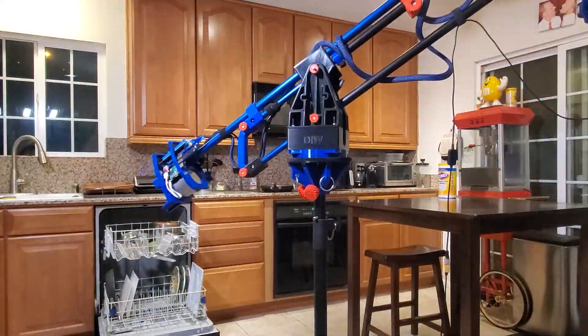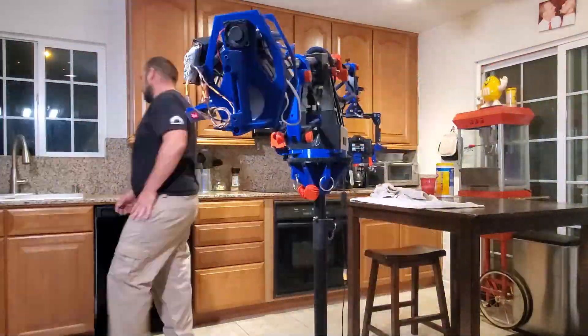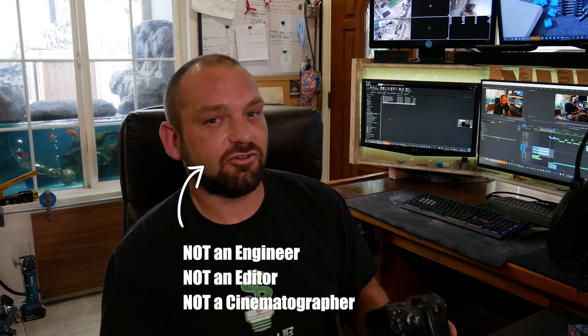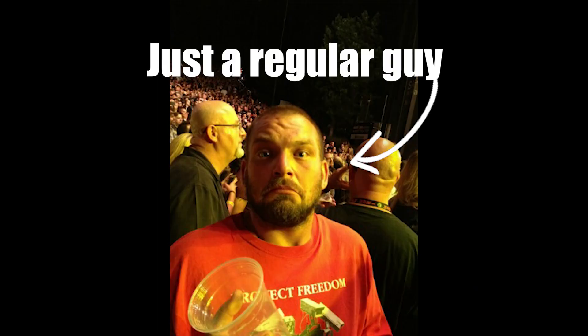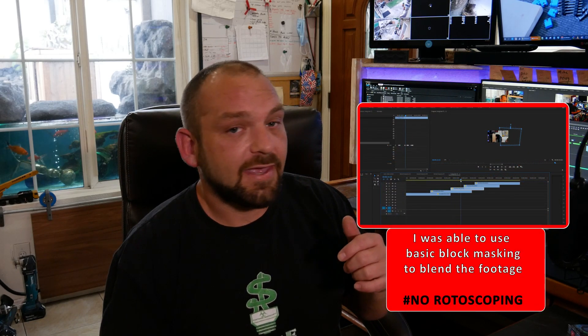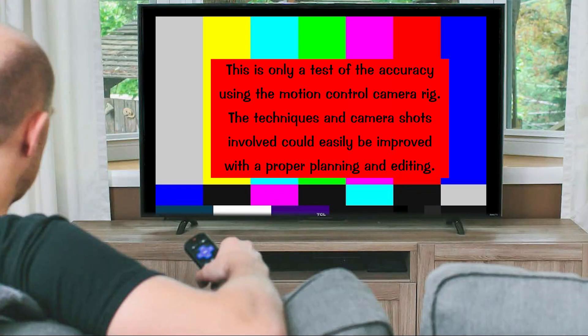That's not difficult when the camera's mounted on a tripod because your perspective hasn't changed. But the second that camera's in motion, you have to record the exact same motion on every one of those takes, or they don't overlay properly in post — or it's going to be an absurd amount of time trying to fix it and probably still not look right. So this was kind of like the first test I tried to see if it would work. And I've got to tell you the truth, I think it looks pretty good. This is only a test of the accuracy using the motion control camera rig. The techniques and camera shots involved could easily be improved with proper planning and editing.